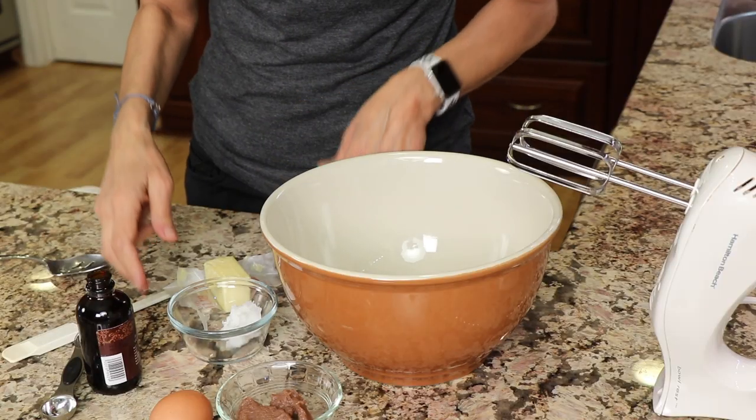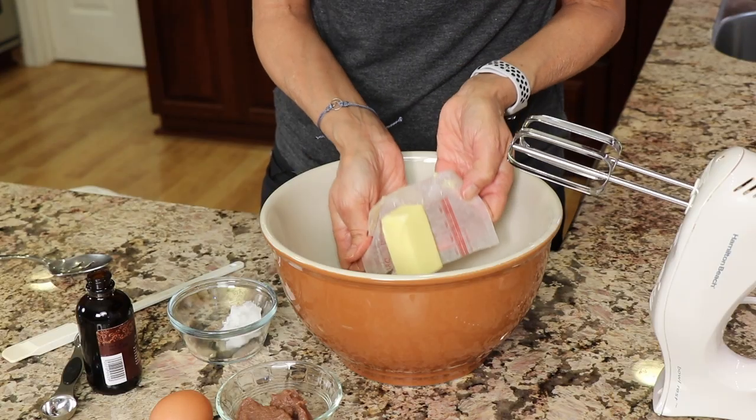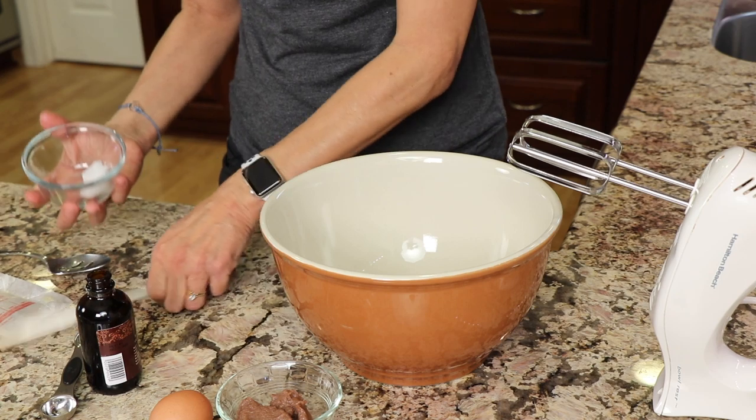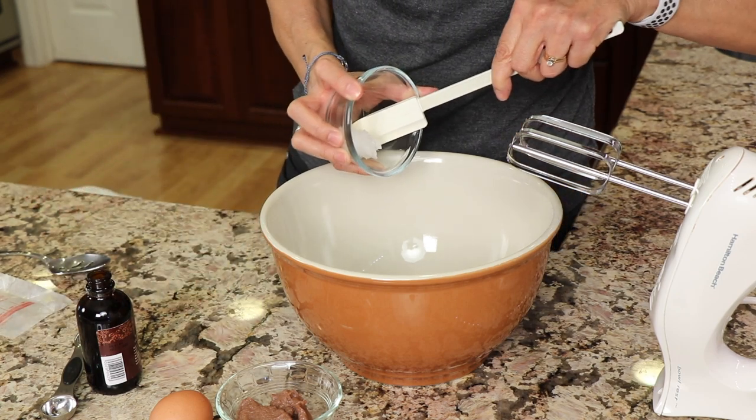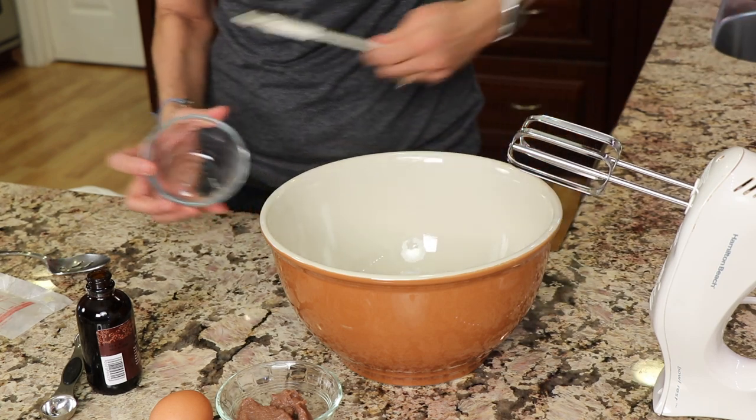We're going to start our recipe by putting things in the bowl and I'm going to tell you about the ingredients as we go. First up, I'm going to be using some butter — we want to get all of our wet ingredients in the bowl first. I'm going to use a hand mixer and this is a half a batch. You can get the written recipe down below in the description — click where it says show more. So you want to soften your butter. I have organic butter here, and I'm going to put that in the bowl along with the coconut oil. The coconut oil has solidified, so it's not a liquid, and that's fine.